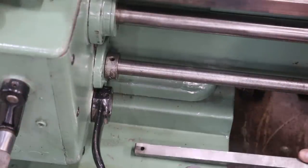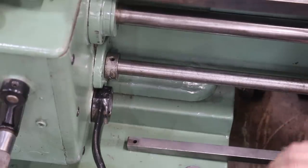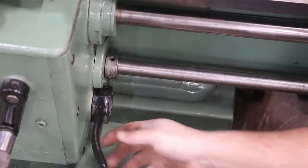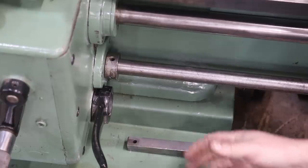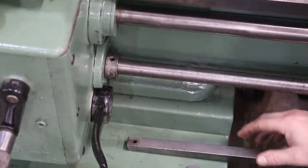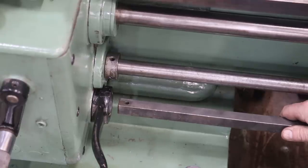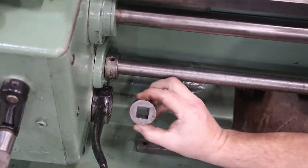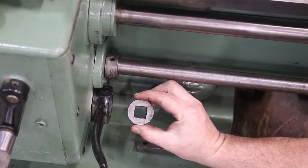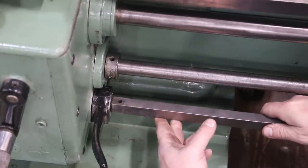Next step: we've got a third rod down here — it's a square rod, and this is basically an on-off switch for the machine. I've got this lever disconnected right now so I can move it down where I can work on it. When you push this down, it engages the headstock; when you pull it up, it disengages it. There's another handle on the apron where you can control it from there as well, and this rod controls that. Inside of this handle, we've got a little bushing that goes in here that basically takes it from round to square.